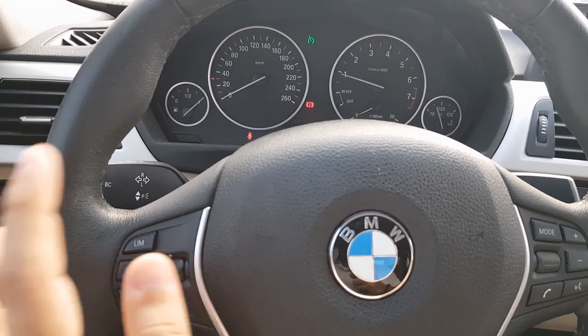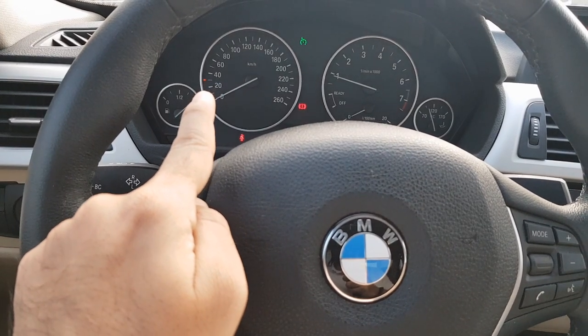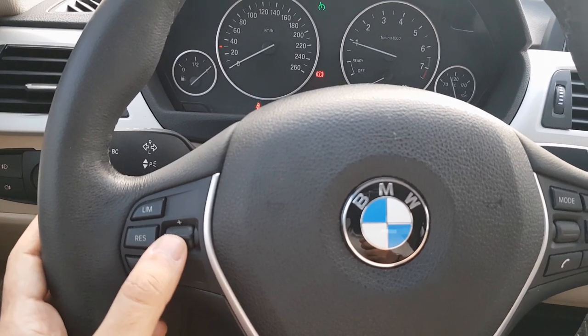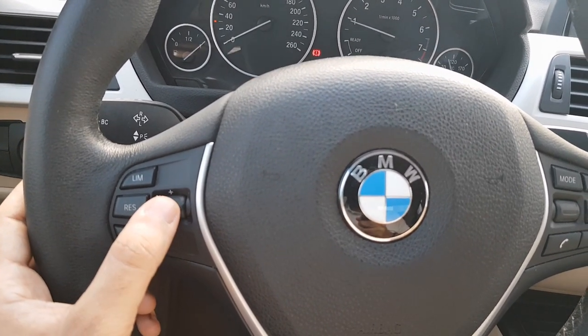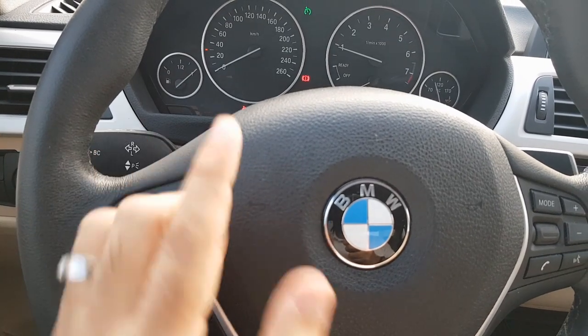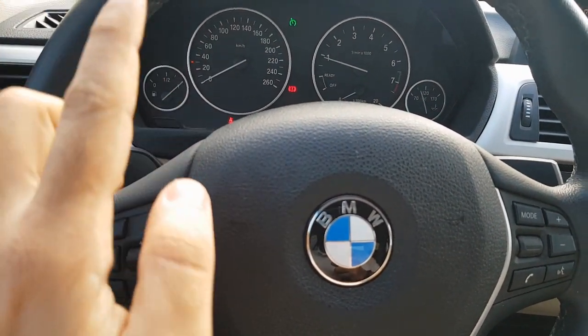Once you press resume, it sets the speed. As you can see, the default speed is 30 kilometers. If you want to change the speed of the cruise control, you can press the plus or minus button and it will keep changing the speed while it is active.